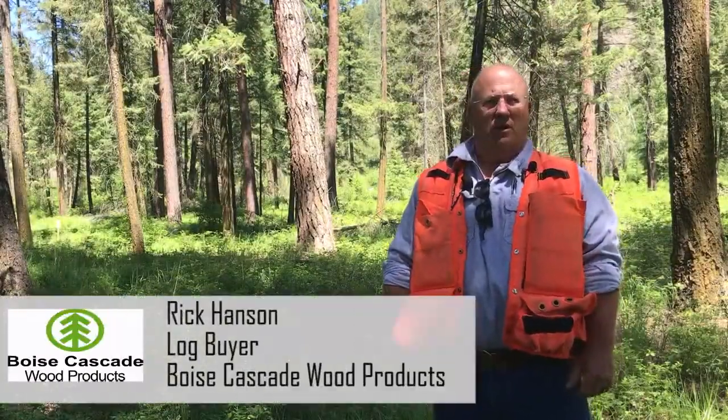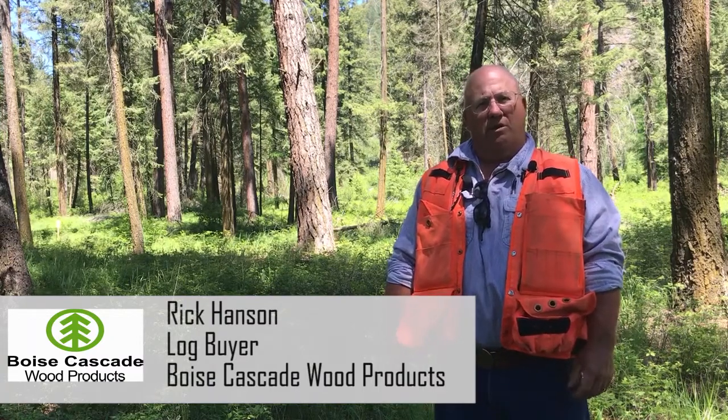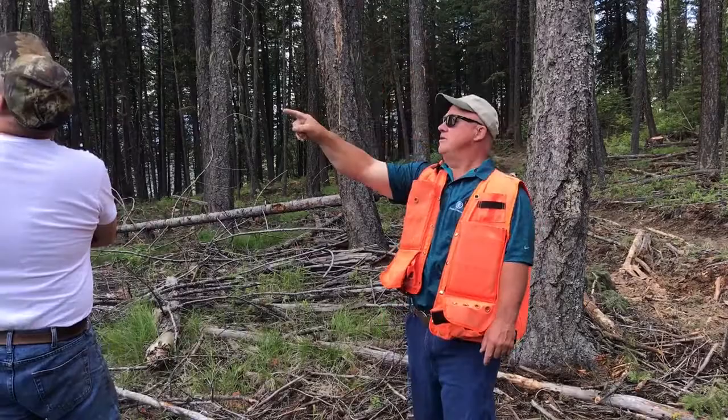Hi, I'm Rick Hansen. I work for Boise Cascade Wood Products out of Kettle Falls. My job is to buy timber from landowners. What I do often is to meet up with landowners and to negotiate timber.